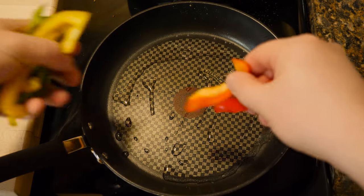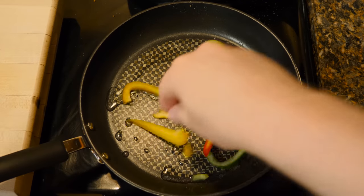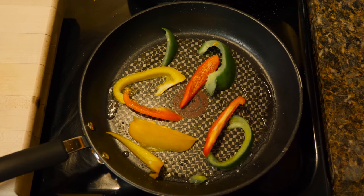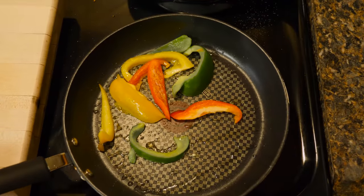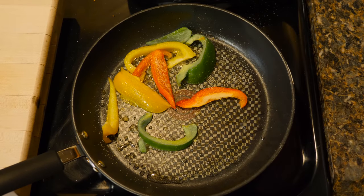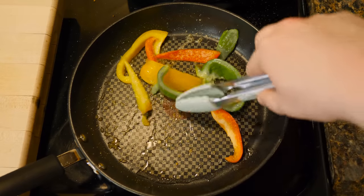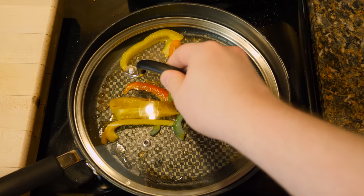Get that down to medium heat, get some red and yellow and green bell pepper slices, just a few of those. A little garlic powder, a little onion powder. This one doesn't quite fit, but whatever.